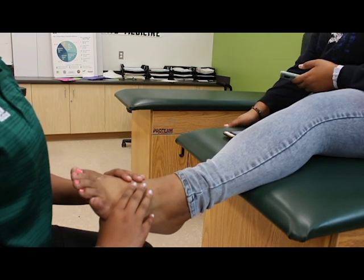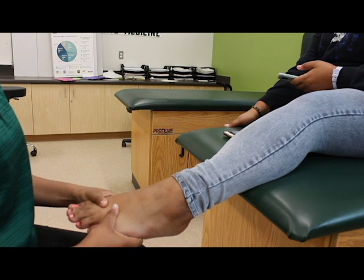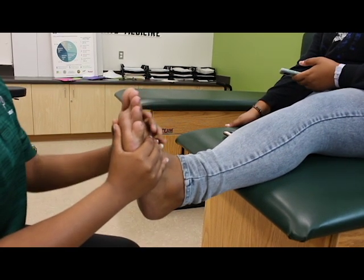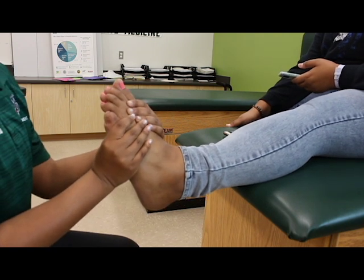Now passive. 1. Passive plantar flexion. 2. Passive dorsiflexion. 3. Passive eversion. 4. Passive inversion.